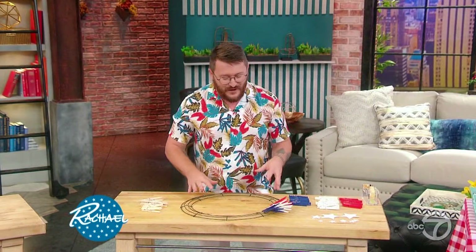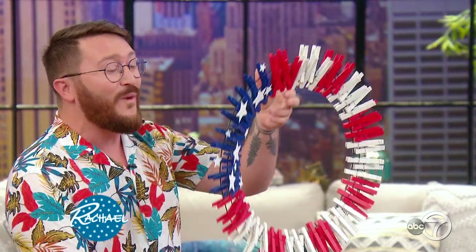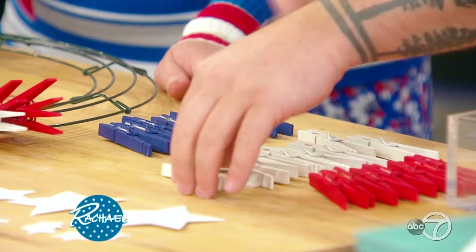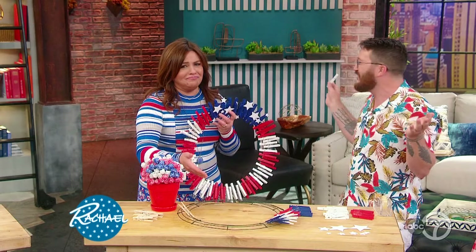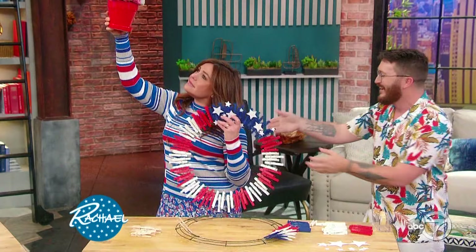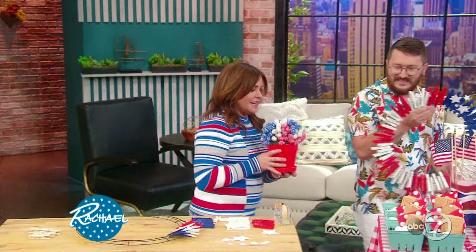Another fun project you can do in advance is a wreath — specifically a clothespin 4th of July flag wreath. Buy the frame at any craft or garden store. Buy the clothespins in natural wood and spray paint them in bulk — about a hundred of them. Put down a blue tarp or newspaper when spray painting, as it spreads more than you think. Do red and white all the way around like the stripes of a flag, then cut out some stars, use double-sided tape, and add them to the flag section.